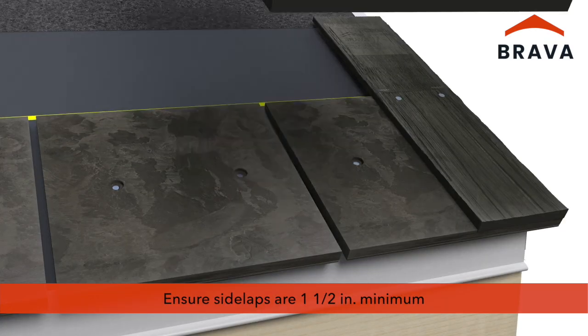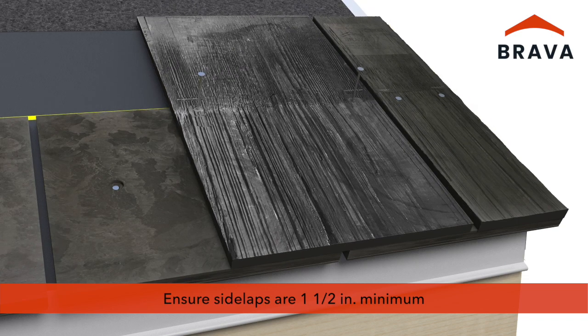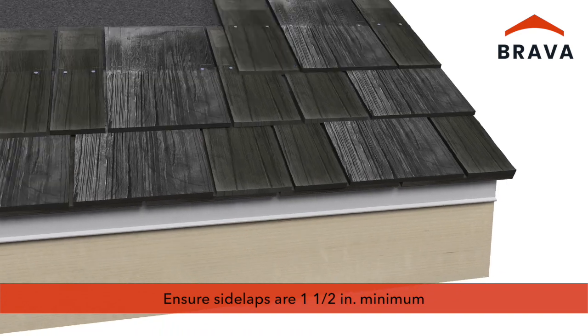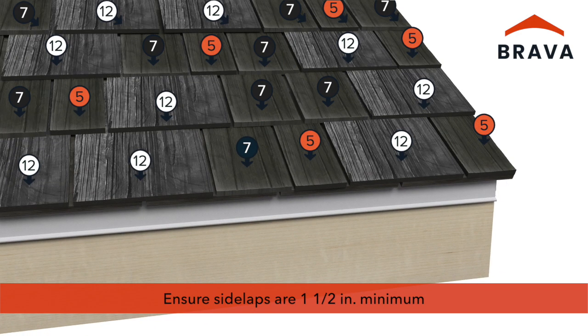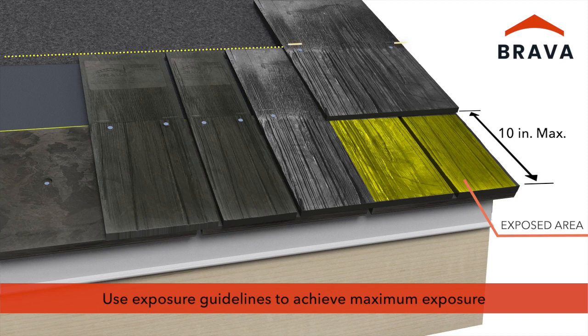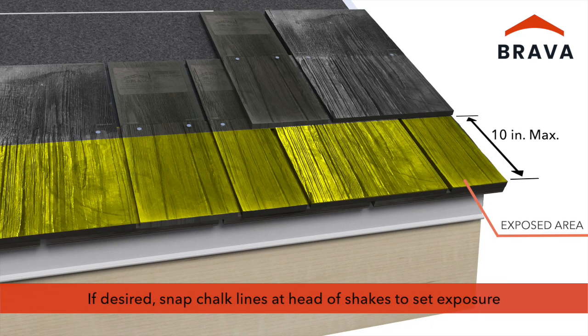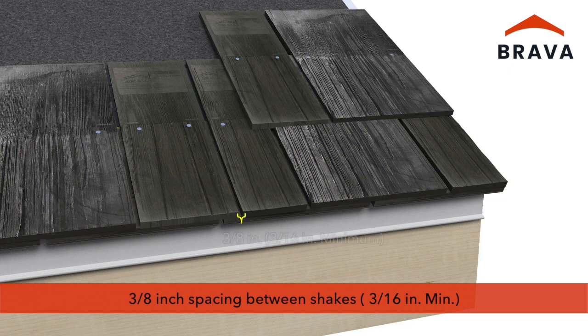Using a combination of shake widths, ensure side laps are no less than one and a half inches. This is done by varying the shake selection and randomizing between the 5, 7, and 12 inch shakes. After the first course, use the exposure guidelines as a reference to set and install successive courses to achieve maximum exposure. If desired, a chalk line could be snapped at the head of the shake for chosen exposure. Verify proper exposure during installation for applicable codes, project specifications, and/or industry best practices. Provide a three-eighths inch spacing between shakes.